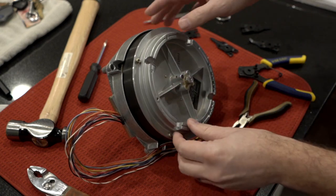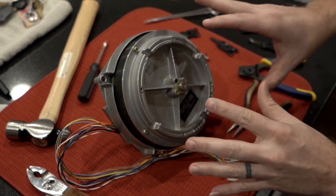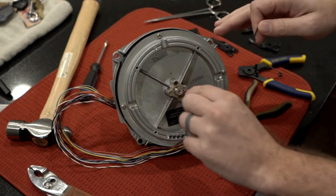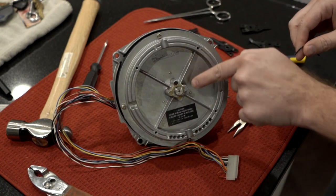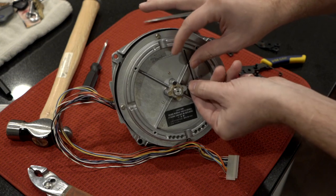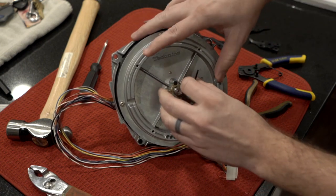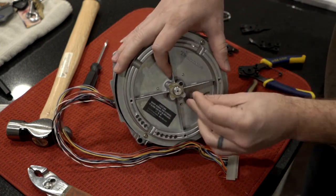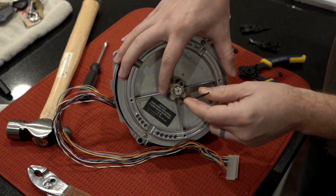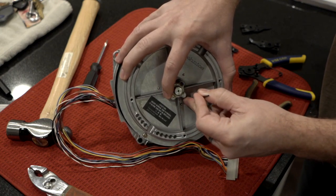At first I thought I needed to really pay attention to the orientation this goes on the shaft because you can see the flywheel has been balanced. But as it turns out, you don't have to worry at all — the shaft has two flat spots, and those line up with the two jam nuts, so there's no worry about it going back together in the wrong orientation. Make sure you've got the right Allen wrench fitting in there snugly, because you wouldn't want to strip those nuts out.